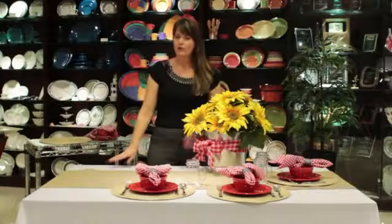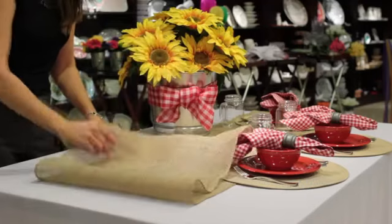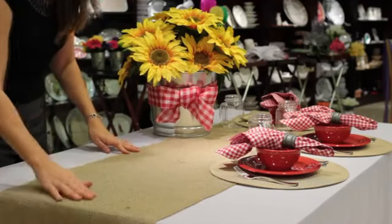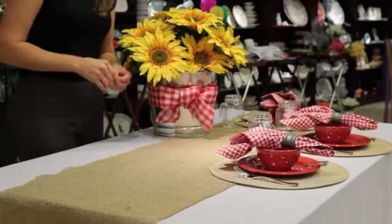I started with just a plain white tablecloth — you can even use a bed sheet — and then I topped it with this awesome burlap runner. You can find these at the craft stores; they're finished on the edges and ready to just roll out and run with.